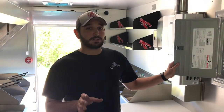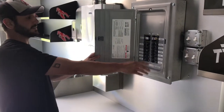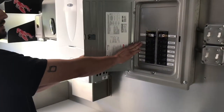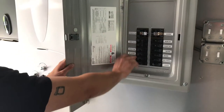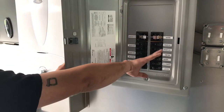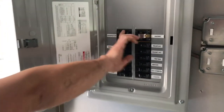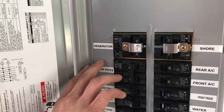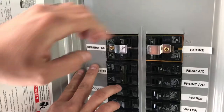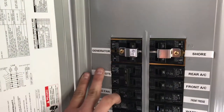Inside the truck, we're going to get ready to start our generator. Make sure every breaker on our breaker box is in the off position. On the left side, make sure the breaker is all the way to the right. To use generator power, activate this breaker and push it to the right. When it's time to use shore power, flip it the other way. Since we're going to generator power right now, we'll go ahead and flip that over and close that up.